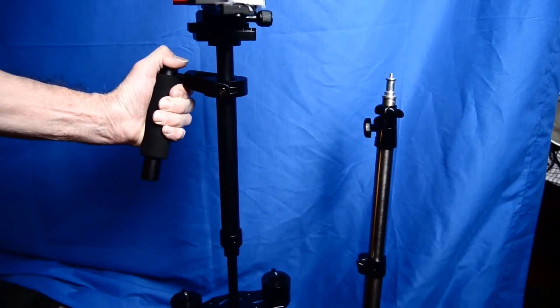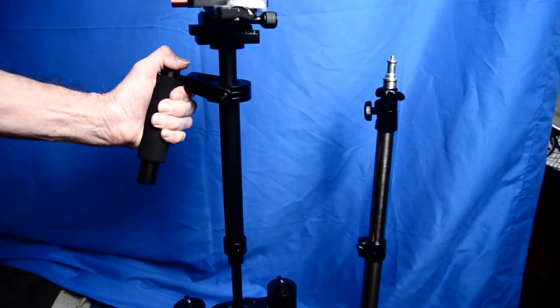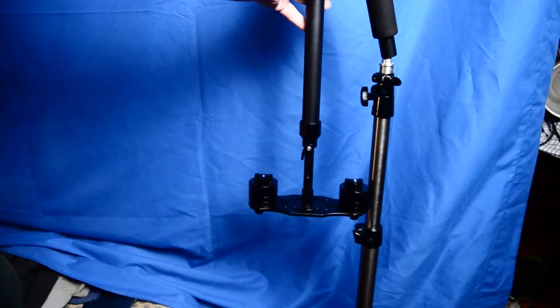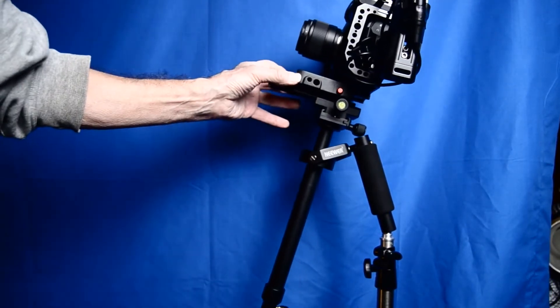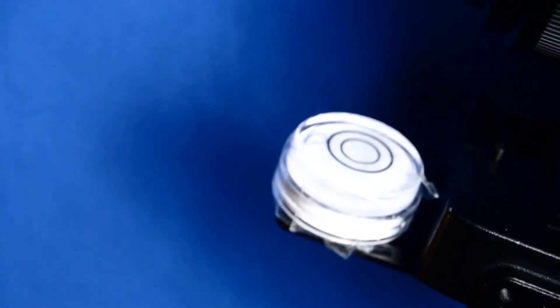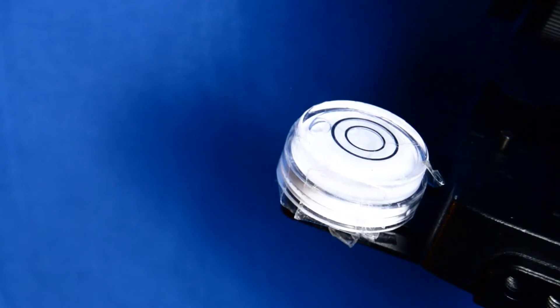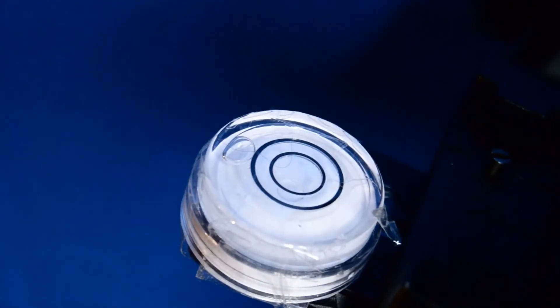This is a view of the entire stabilizer, and I'm holding it just the way it would be held. Right now I'm going to mount it on the light stand so that I can mount the camera on it. You can see it's floating around a little bit — it's not balanced. It should be level, so we're going to try to level it now.